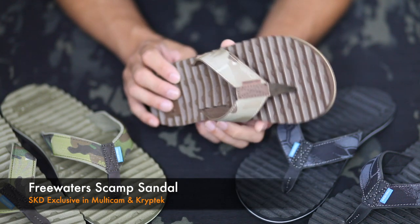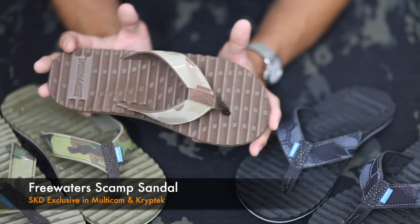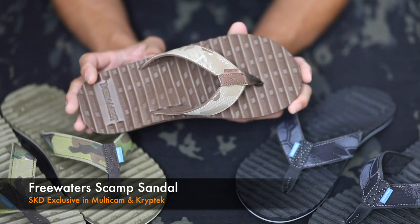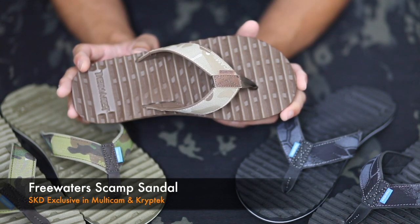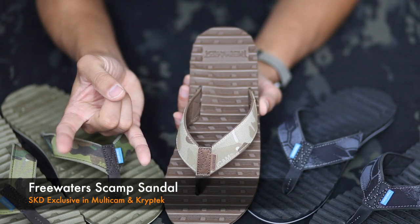So that's it in a nutshell — Freewater Scamp. Something to know about Freewater: 1% of all the sales goes directly to funding clean water projects throughout the world, so you're going to feel good about rocking these sandals as well. Rock on.